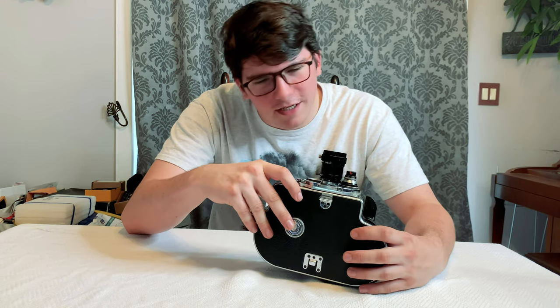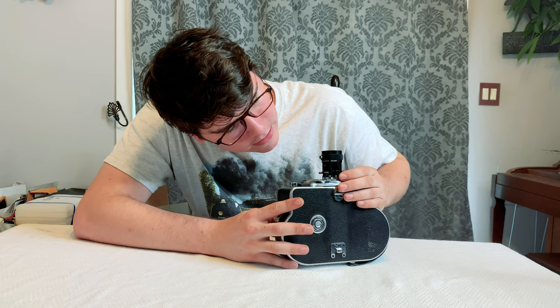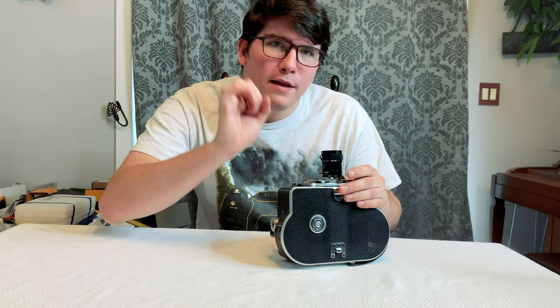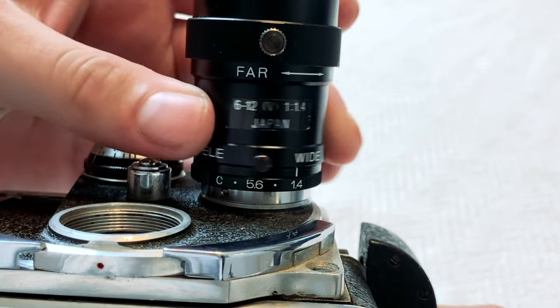This big lens I got for just $30 on eBay — a cheap C-mount lens from Japan. This one has an aperture of 1.4 all the way to completely closed, and about right after that dot is where it's just a pinpoint, so maybe I can point at the sun and get some shots. This one has wide-angle and telephoto — the wide-angle is almost fisheye, and the telephoto is zoomed in, but not as much as the other lens.